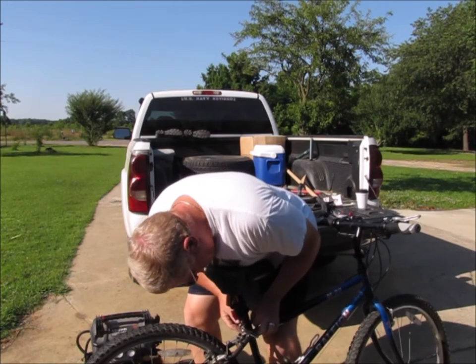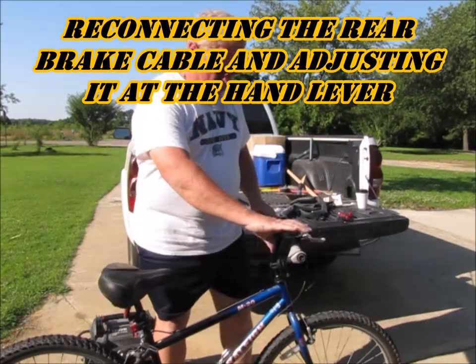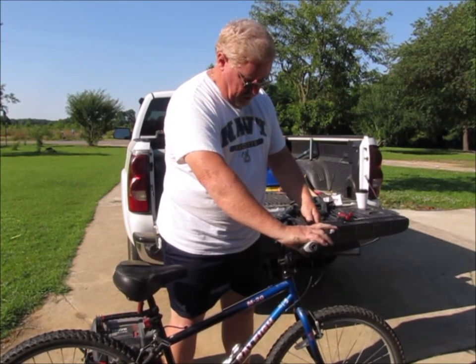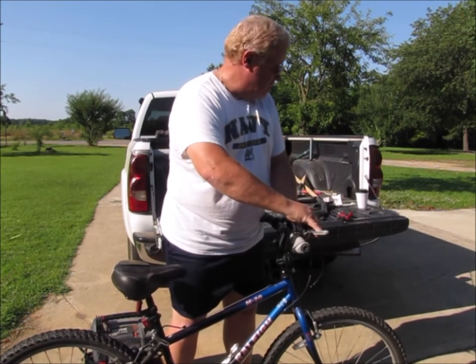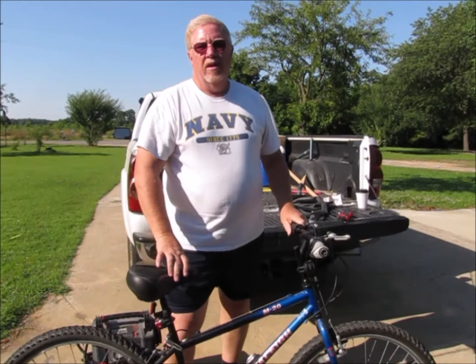Put this back up here and back right there. Just re-adjust the brake the way it was before. And there you go.